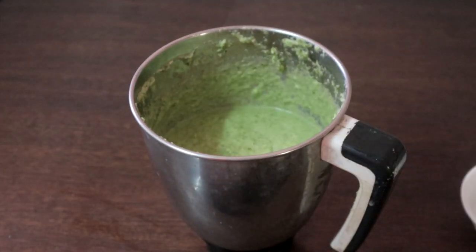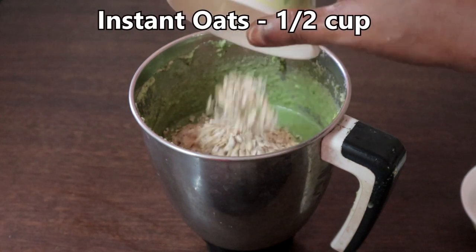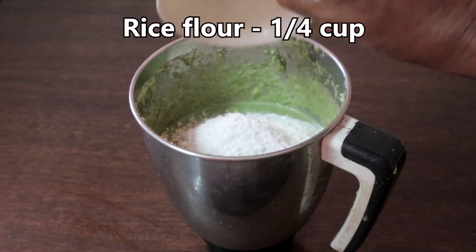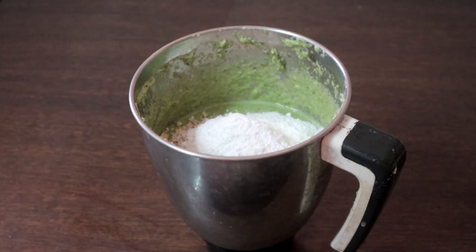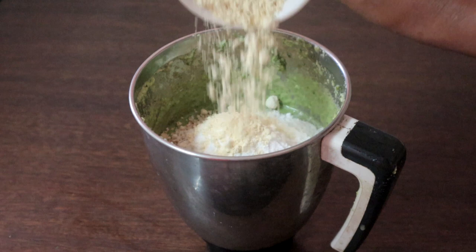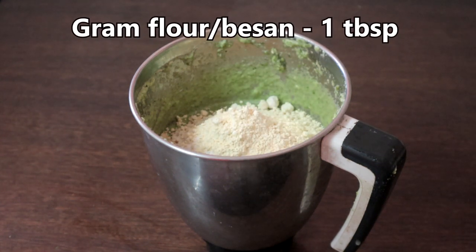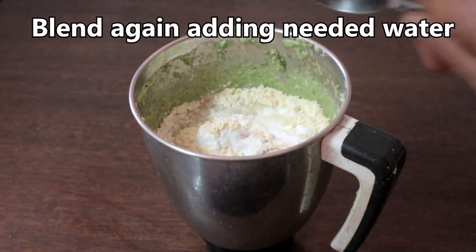Now add half cup of instant oats. Oats is a good source of fiber and protein, it is also high in many minerals and vitamins. So I am adding oats. Quarter cup of rice flour — this will give crispiness to the dosa. A tablespoon of gram flour or besan, that is kadalai maavu in Tamil. Add more water and blend again.